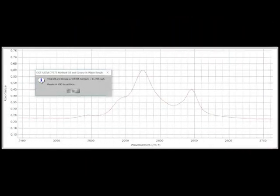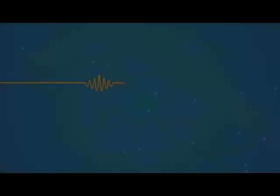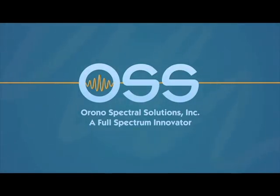No calculations necessary. Orono Spectral Solutions' ClearShot technology eliminates the drawbacks found in other methods by providing a low-cost, solvent-free, accurate, and green way to perform oil and grease analysis with a fast and scalable processing rate of several bottles per hour when analyzed in triplicate. To receive your quote for the complete oil and grease and water package, as well as OSS's other applications for the patented ClearShot and ClearSampler technologies, visit our website.